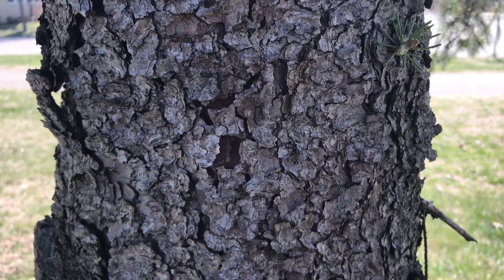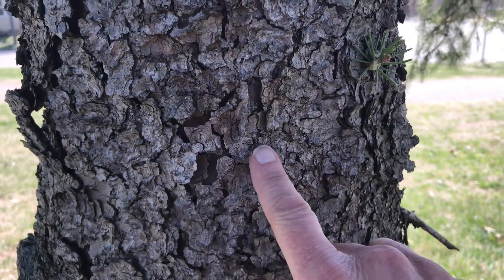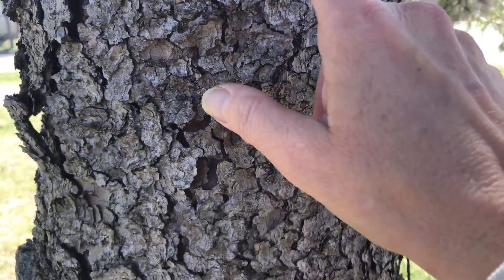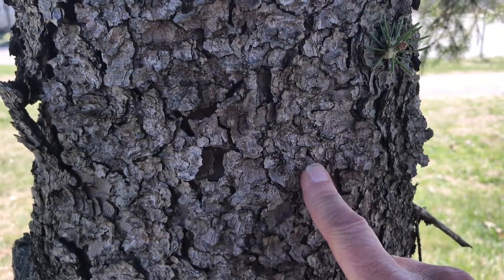Here's a coniferous tree. We can see the scales on this one are a lot smaller — kind of flaky again, but not those really big pieces like we saw on the last tree.